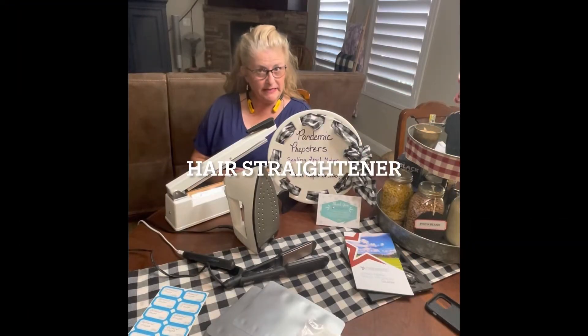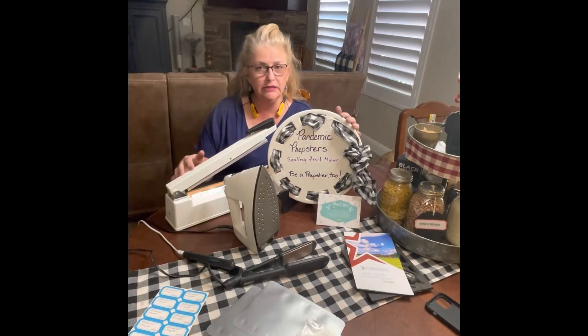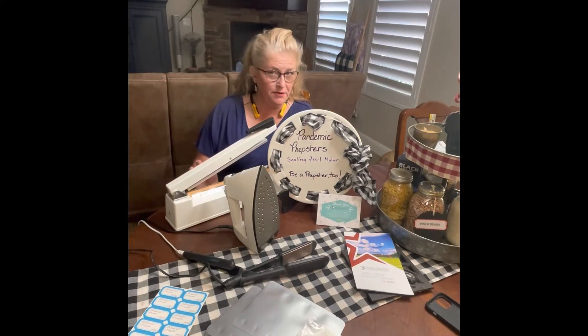Hi Prepsters, this is Ola with Condemic Prepsters and today I'm going to be demonstrating how to use these wonderful tools to seal your 7mm Mylar bags. Alright, so I got to fill some bags, so come a little closer and we'll fill them up.